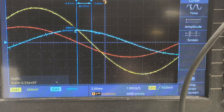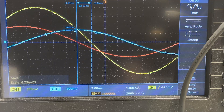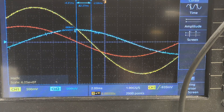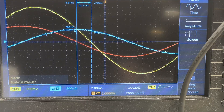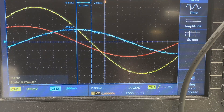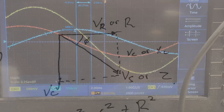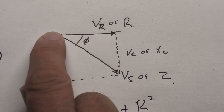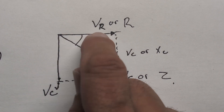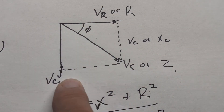Notice each waveform has a different phase offset. The phase difference between red and blue is 90 degrees because a capacitor has a 90-degree phase shift. We can draw all the voltages and their phase angles as vectors on paper. VR has no phase difference so it's always a straight reference line. The capacitor voltage VC is 90 degrees to VR.